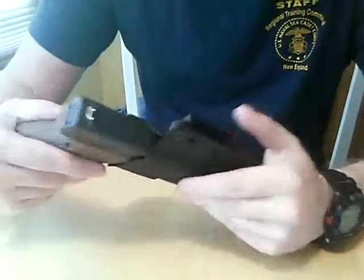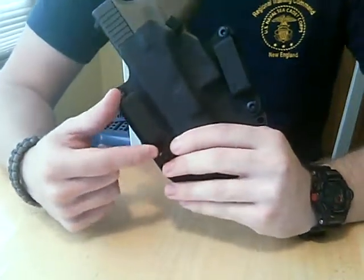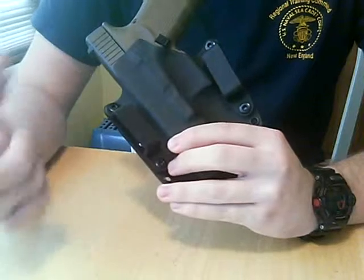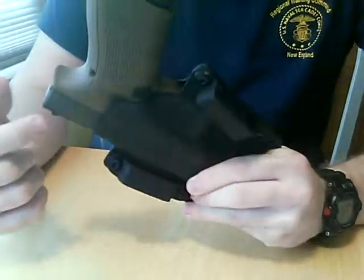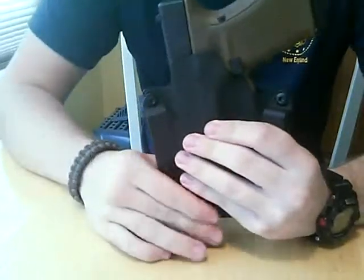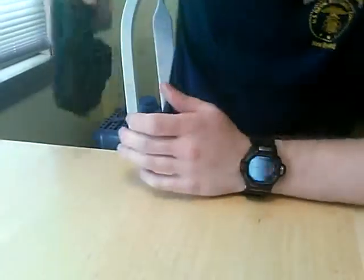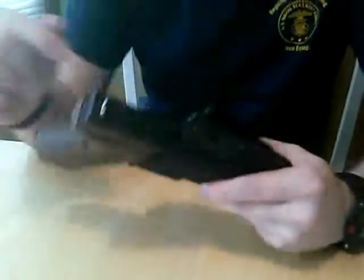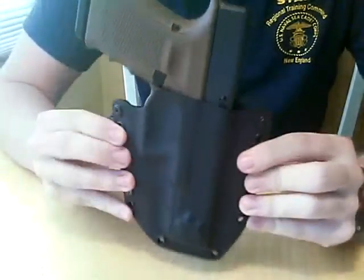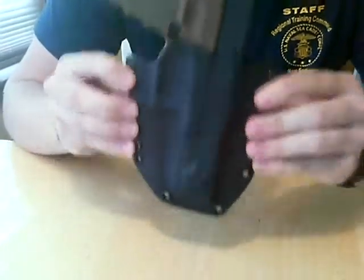I knew I didn't want the standard configuration, so when I placed the order I ordered it with inch-and-three-quarter belt loops, because I normally use a 5.11 rigger-style belt with kydex stiffening, which is an inch-and-three-quarters. I also knew I didn't want a full sweat guard, to allow a full firing hand grip without the holster interrupting my grip. And I ordered a 10-degree cant because I knew 15 was too much for me, especially wearing it at the 3 o'clock position.